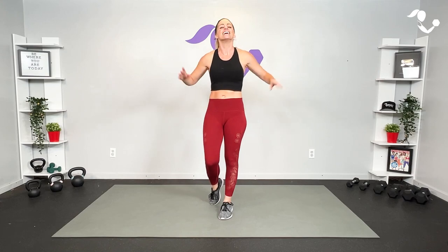Hey everybody, I'm Amy from Body Fit by Amy and this is your kickboxing sweat workout. This is day 14 of your Body Fit Strong Challenge. We are going to use kickboxing and cardio boxing inspired moves in a format where we progress our intensity. Are you ready? Let's do it.